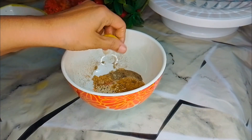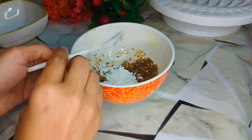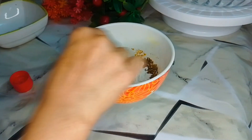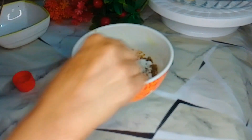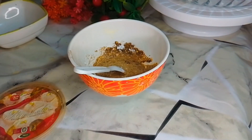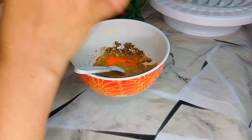Add 3 tablespoons of corn flour and add 1 tablespoon of vinegar to the mixture.